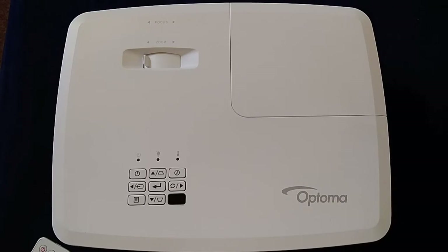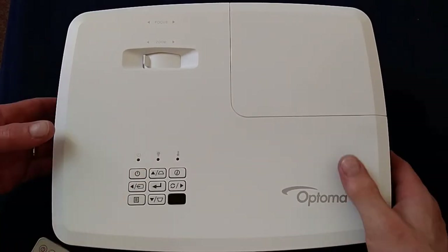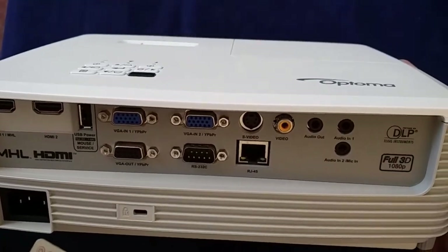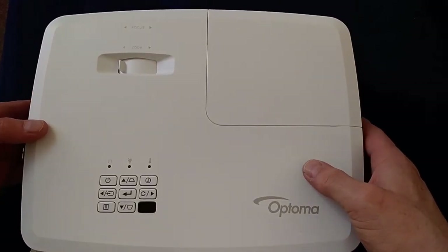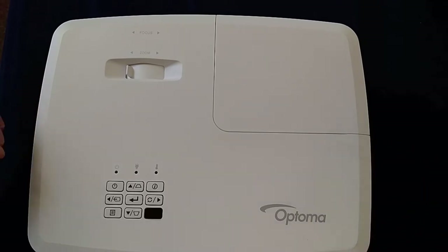So let's take a wee look around the device. We've obviously got the top surface here. We've got the lens at the front, and really around the back, we have an absolute plethora of ports that we'll come to in a minute. And we'll take a look at the bottom in a minute — you'll see the mounting bracket that you might need if you want to hang it from the ceiling.